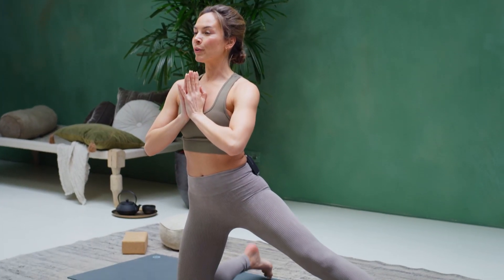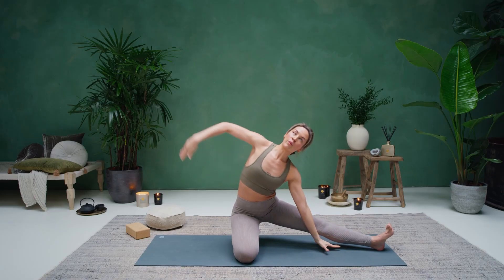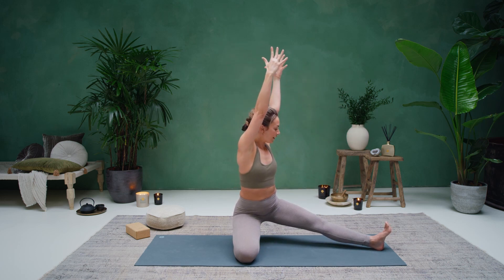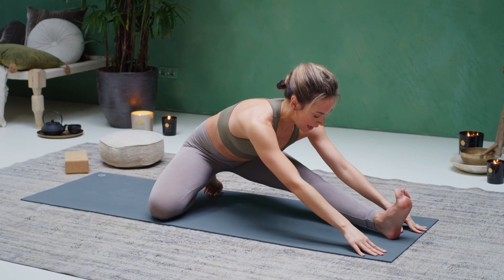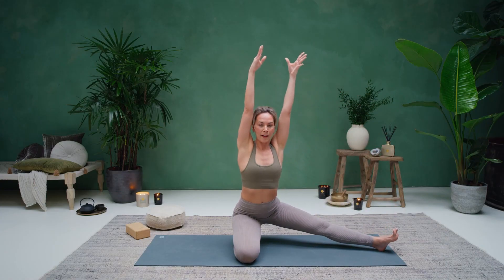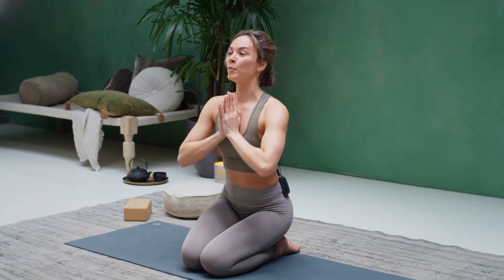Inhale, reach both arms up. Then square your shoulders towards that left leg and start to fold forward. Inhale, lift up halfway. Exhale, fold again. Inhale, reach all the way back up. Place your hands in front of your heart, lift the hips, and then bring that left knee to meet the right. Sit down onto the heels. We'll move towards the other side.